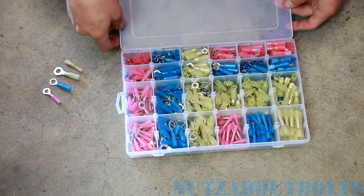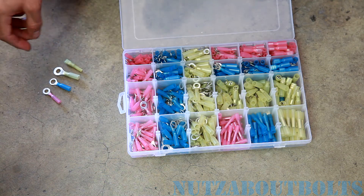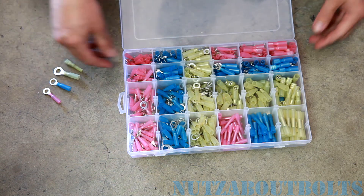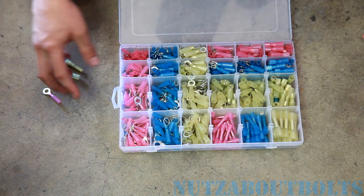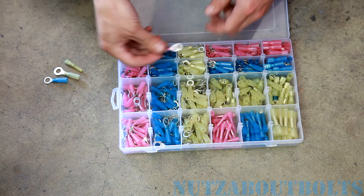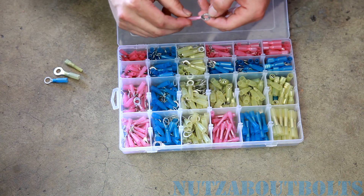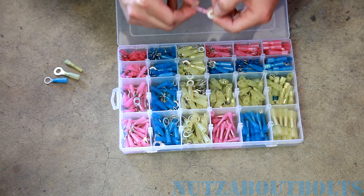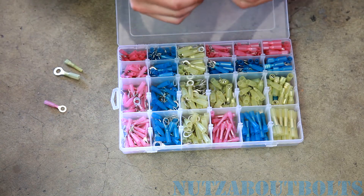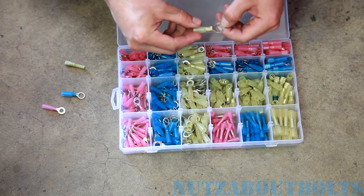Here we're just going to do a quick little review of this electrical kit provided to us by our friend Cysno. It's a very useful kit that has a bunch of different connectors and a bunch of different sizes. They're color-coded, so the different types of red connectors are for 16 to 22 gauge wire, the blue are for 14 to 16 gauge, and then the yellow is 10 to 12 gauge.